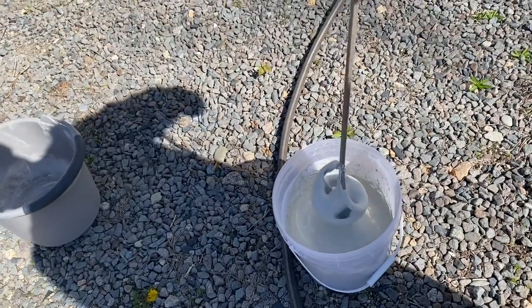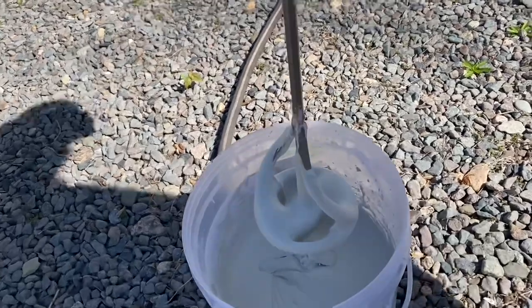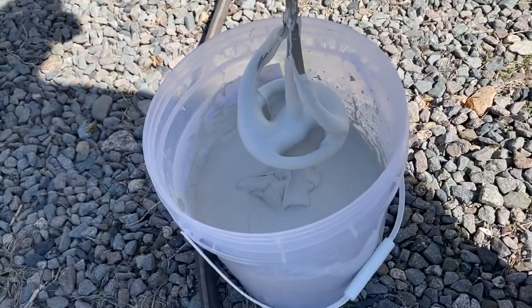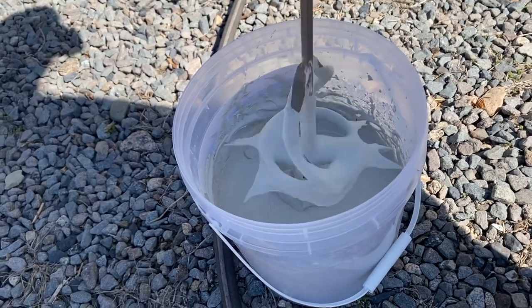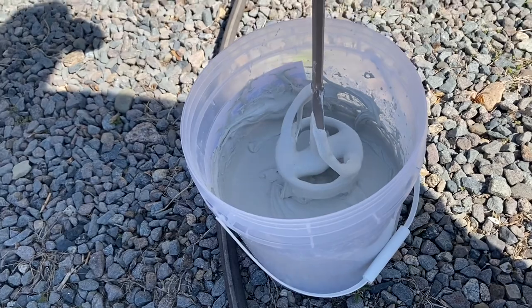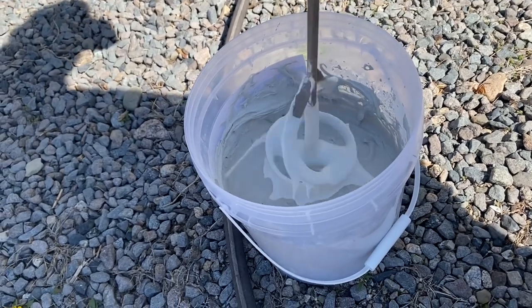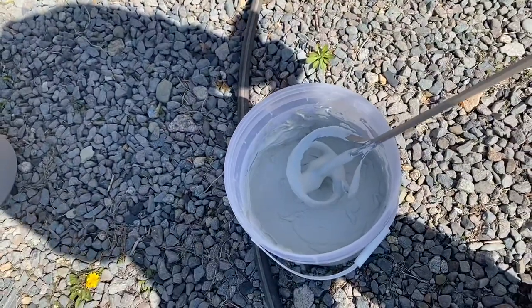Okay guys, that's it. Let's see how she makes out. I'd say that's pretty good — nice and thick. For any of you guys that do this all the time, let me know what you think, but I think this looks good to go for me, so I'm going to give that a shot. I'll let you know how it goes.